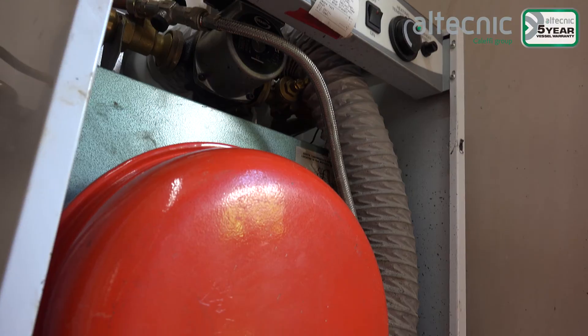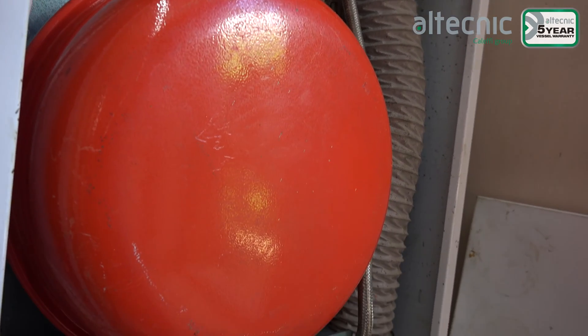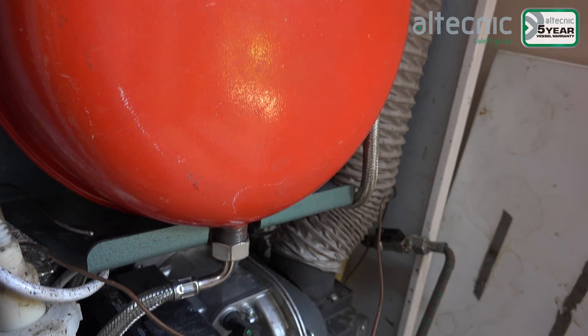Hello and welcome to this Altechnic video all about the reflex expansion vessel. In this video we're going to be replacing the expansion vessel in this system boiler behind us because it has failed because it wasn't properly sized for the system.